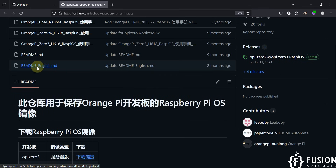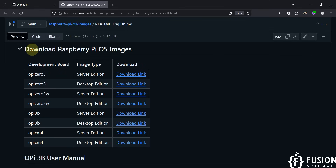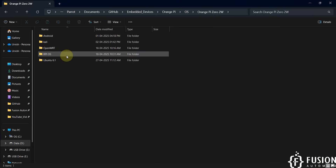The README file is in Chinese, but there is a README_English file available. It shows download links for Raspberry Pi OS images for Orange Pi 03, Orange Pi 02W, Orange Pi 3B, and Orange Pi CM4. Since we have the Orange Pi 02W and want the desktop edition rather than the server edition, just click to download the desktop edition.